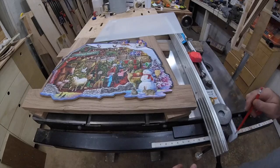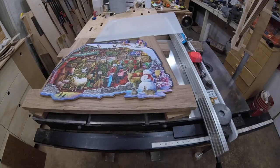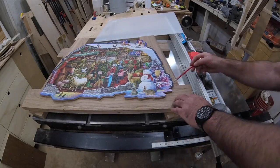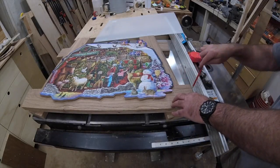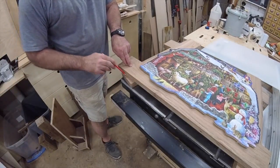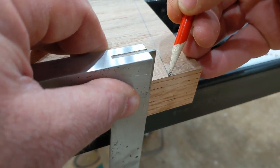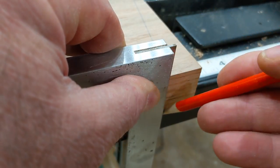Now I can begin to lay out the shape of the frame. I need a 10 degree angle on the sides to give the frame a cohesive border around this odd shaped puzzle. Once I had that figured out, I made marks where I would need to cut the joinery. Then I transfer the lines to the sides of the workpiece, which makes it easy to line up the workpiece with the blade.